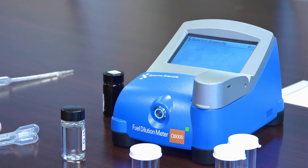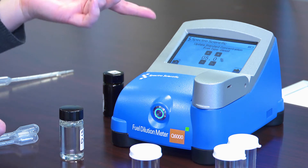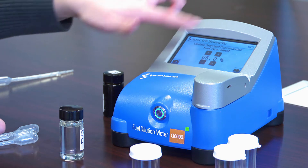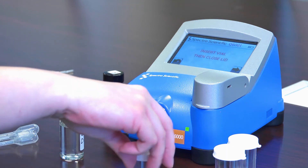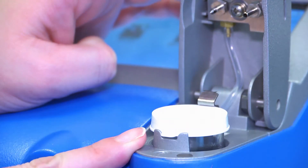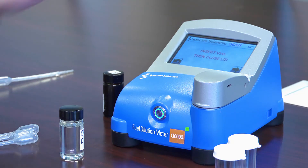I'm going to calibrate in the first slot for diesel, then enter in the concentration of my standard. My standard is 5.0%, so I use the plus and minus keys to enter in my concentration and push next. Now it's been about a minute, so I can go ahead and run my sample. I'm going to insert the vial and close the lid, pushing it hard so that I punch the cap of the vial.